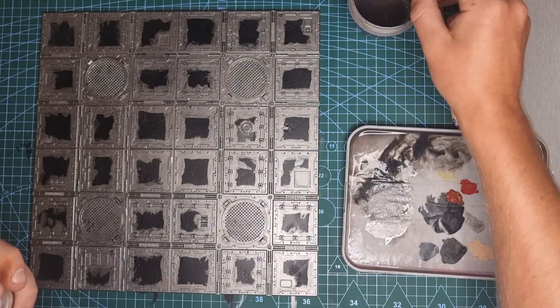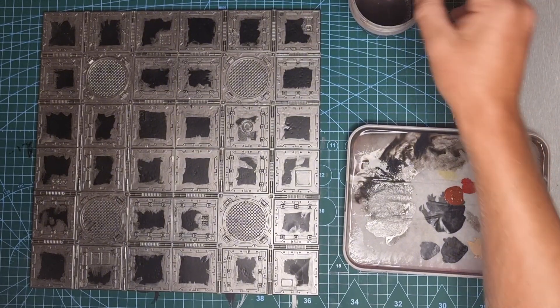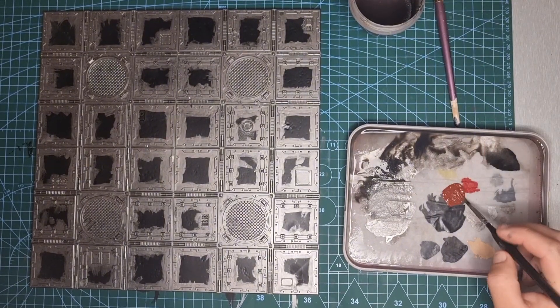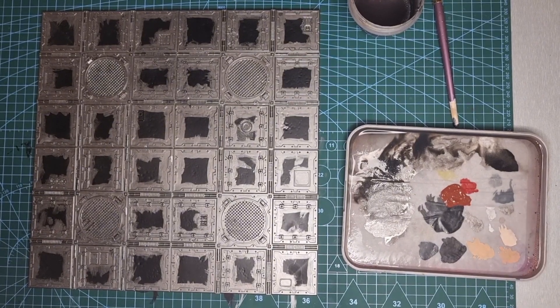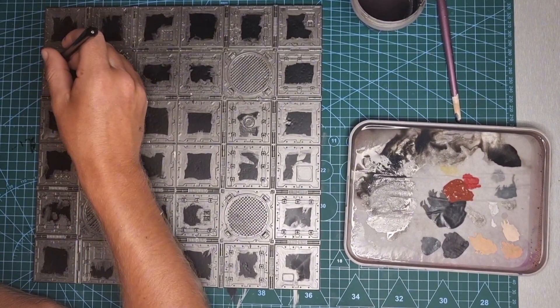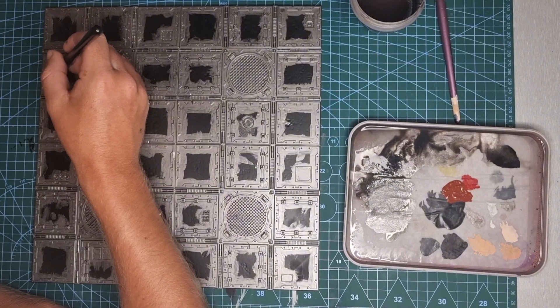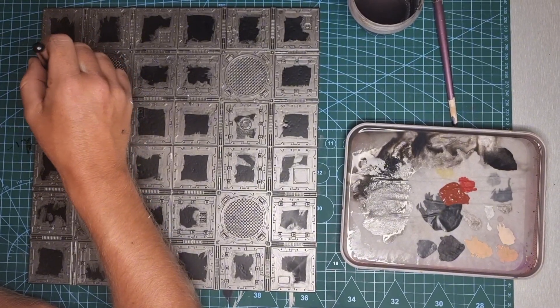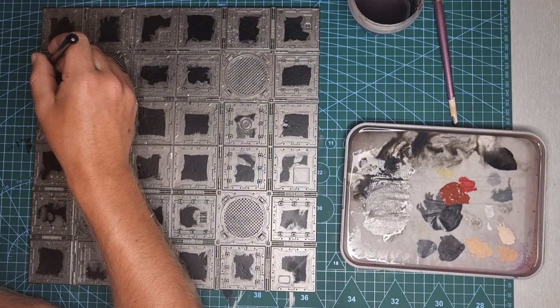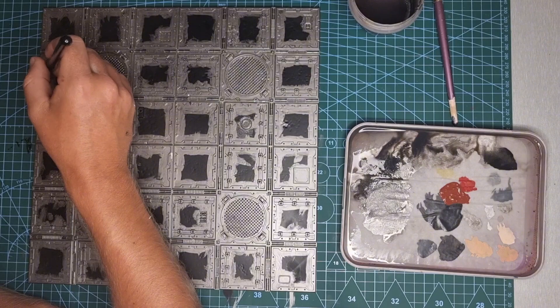If you live somewhere where you've got access to Leadbelcher spray and can just undercoat your tile in that, go for it and skip straight to this step. What we're going to do now is bring some Doombull Brown in, being very selective with where we put it. Just pick some small patches or small areas that you want to represent rust, and go ahead and paint those in with your Doombull Brown.